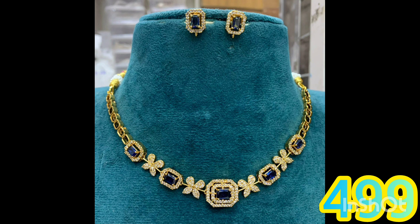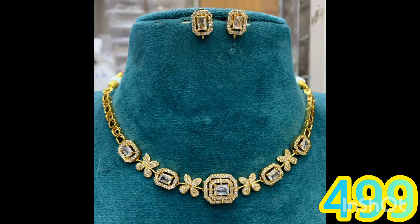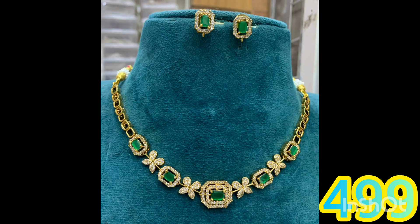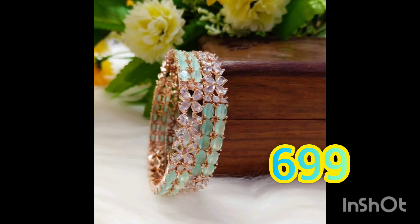This is a bumper offer price and it is only 4.99 rupees — actually 6.99 rupees but now 4.99 rupees. Bangles collection — 4 bangles for 6.99 rupees.